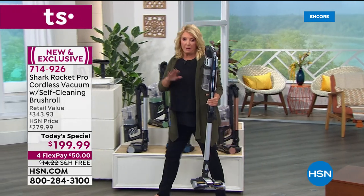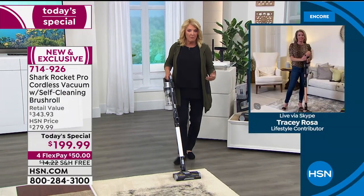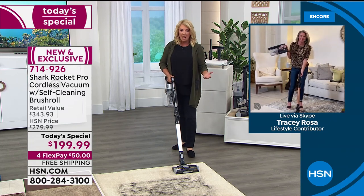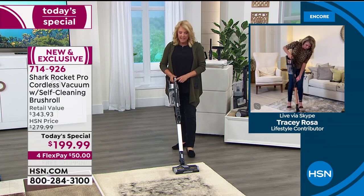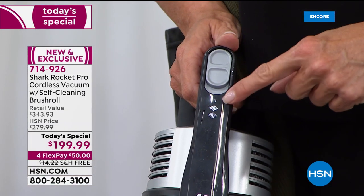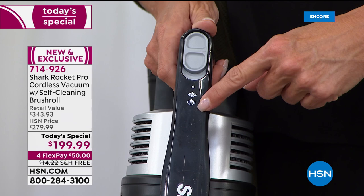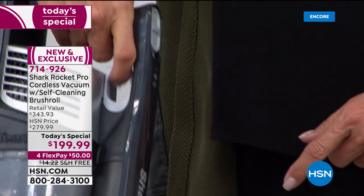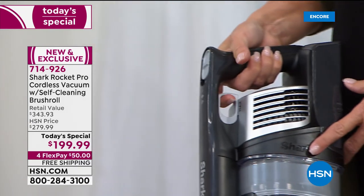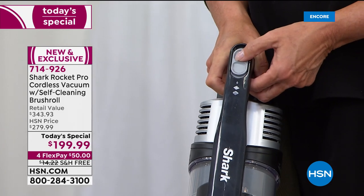Unlike most vacuums that just have on and off, this gives you three different cleaning modes. You have hard surfaces, carpet, and then a power blast mode — like a little trigger finger — for that extra bit of power and maximum performance.